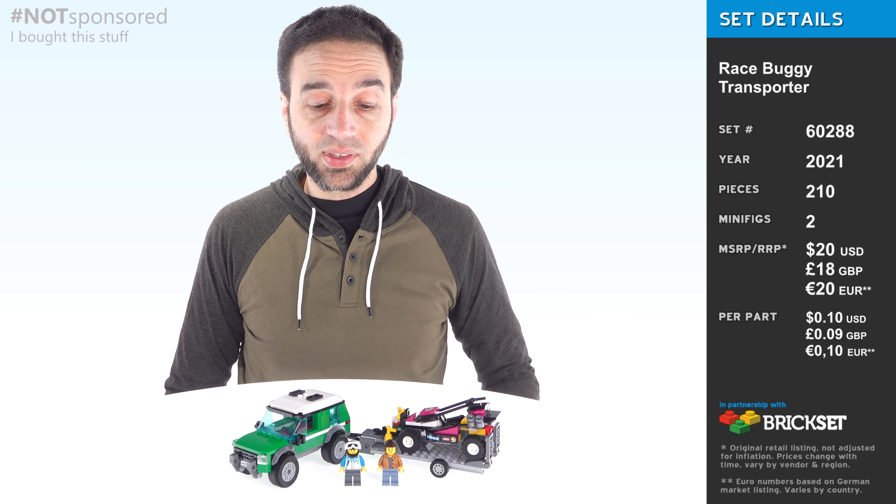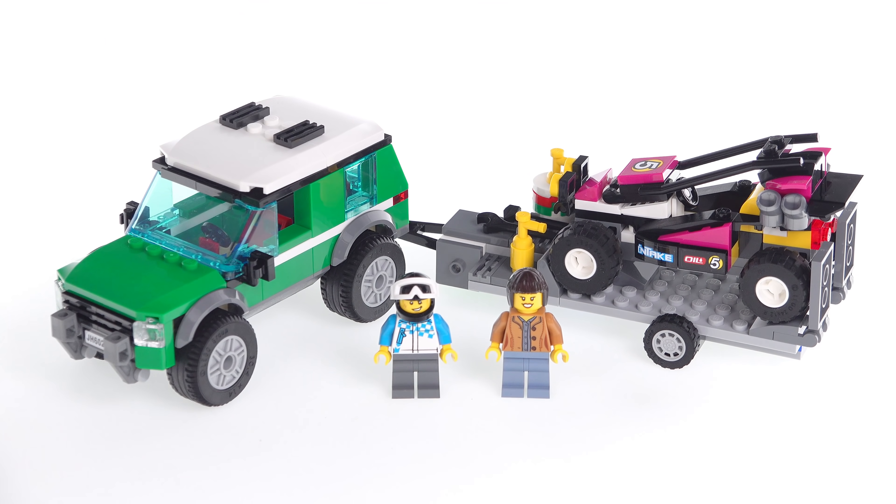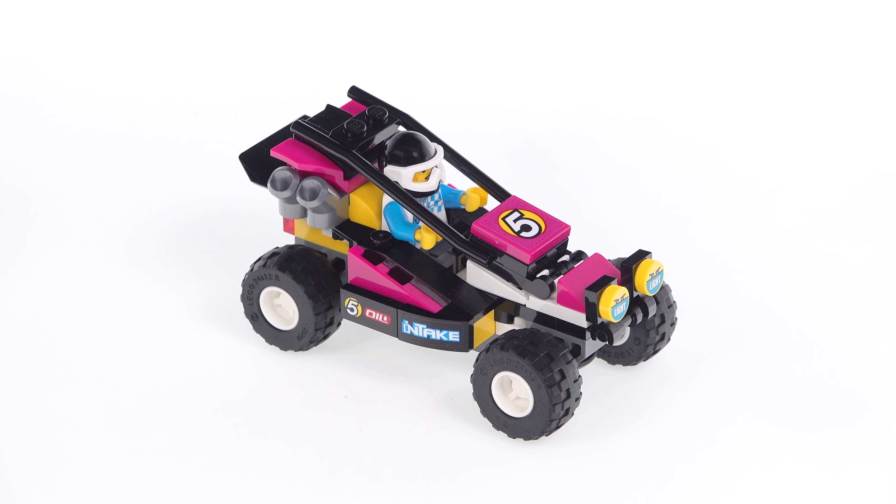Hey everyone, I have here the 2021 LEGO City Race Buggy Transporter set. The buggy is a single seater, and the transporter is an SUV pulling a trailer. The set also comes with two minifigures.